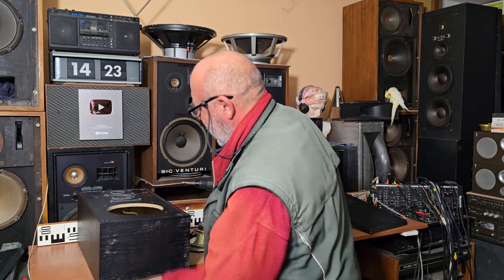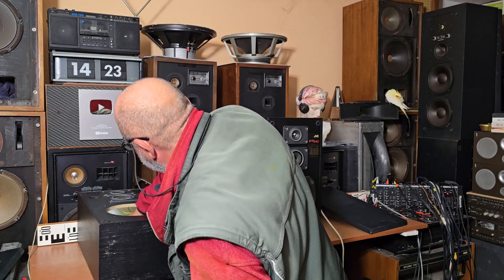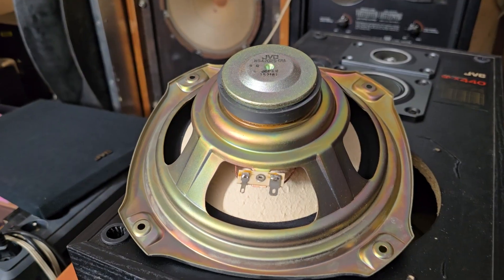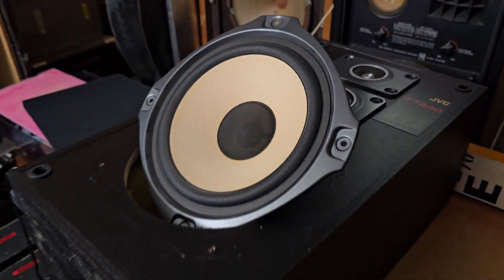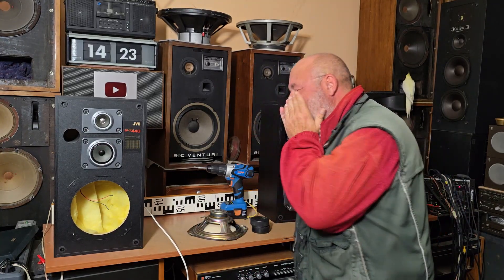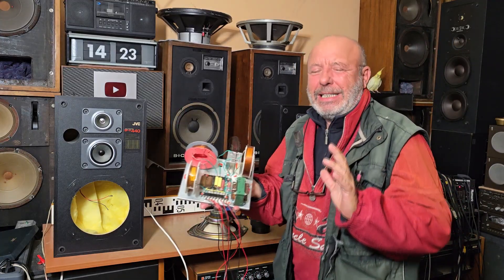Let's put the flashlight here and take the camera closer. So interesting — the crossover is very, very small. If I compare it with the crossover from the Teslas — as you should know, I love the old Tesla speaker boxes — this is the crossover from the legendary Tesla.